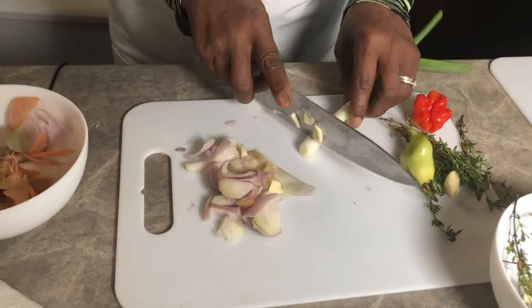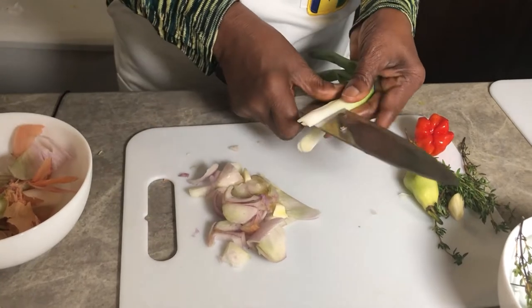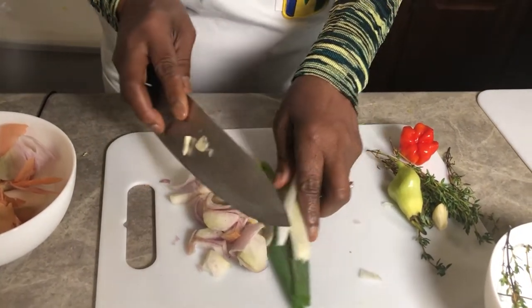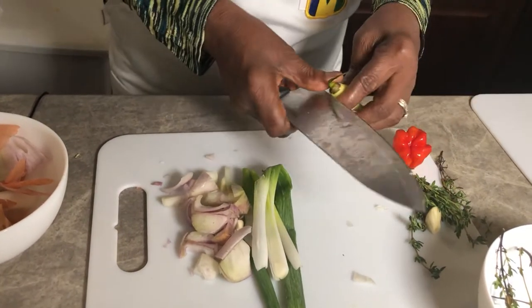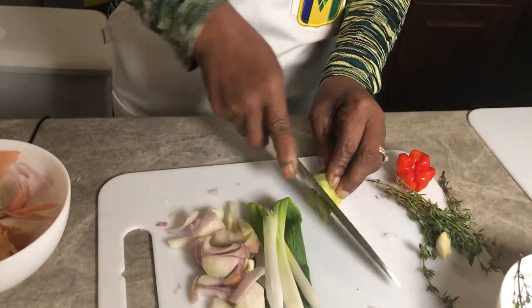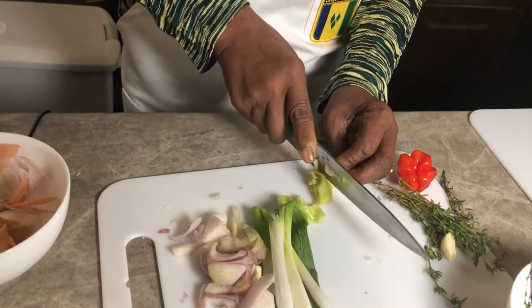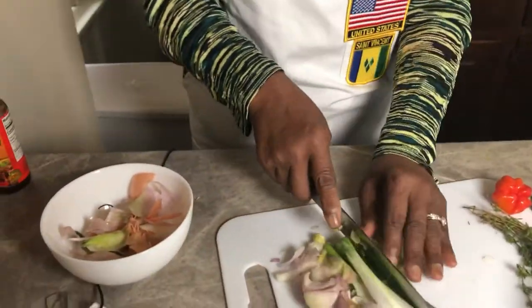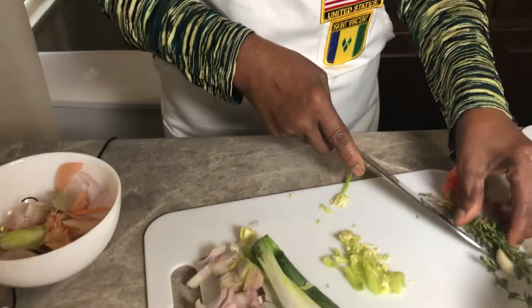Now I'm going to put the scallion in for the peas and rice. This is how my grandmother used to do it — dice it for the peas and rice. So this is giving the pan a good flavor and it smells very good.